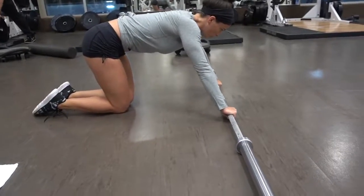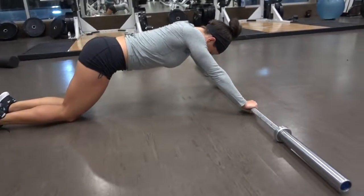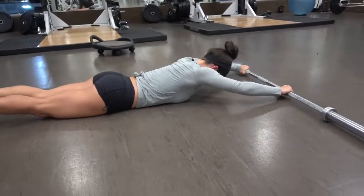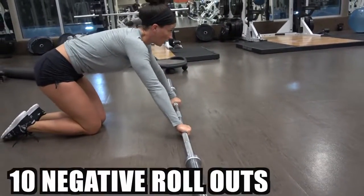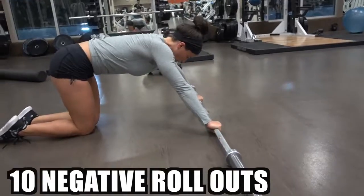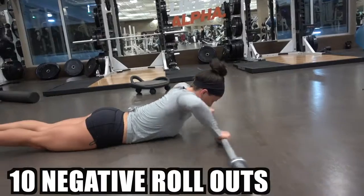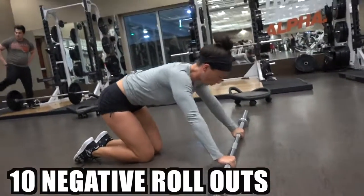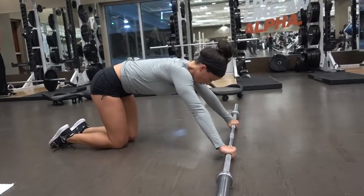So now we have negatives — roll-out negatives more specifically. The big thing here is to make sure you keep your arms in front of your head. You can see the arms are always in front of the head. You go as far as you can, come back, and then do it again.